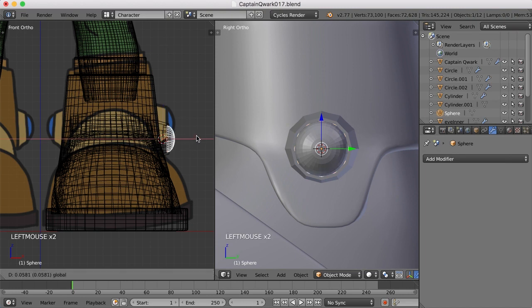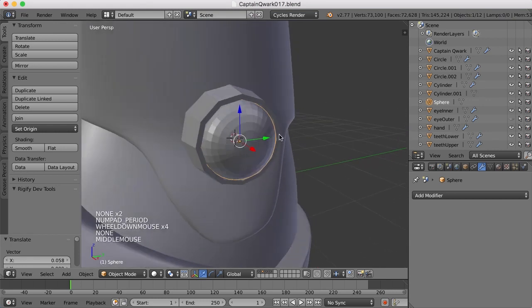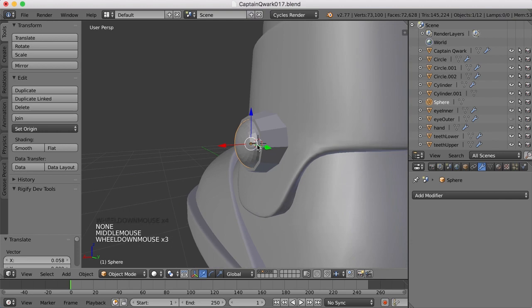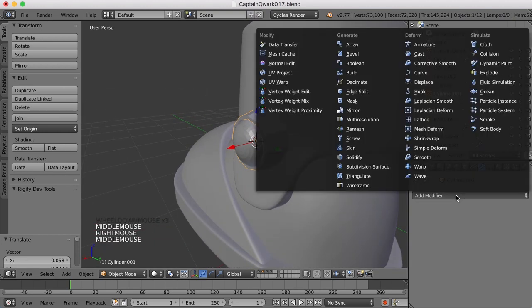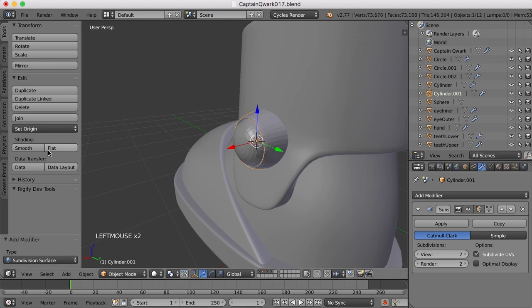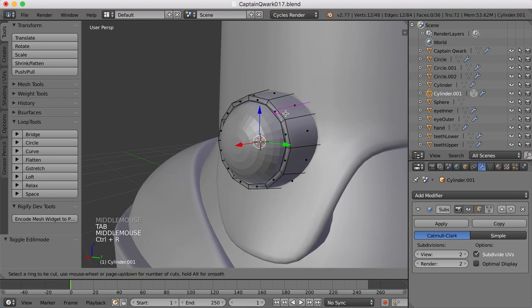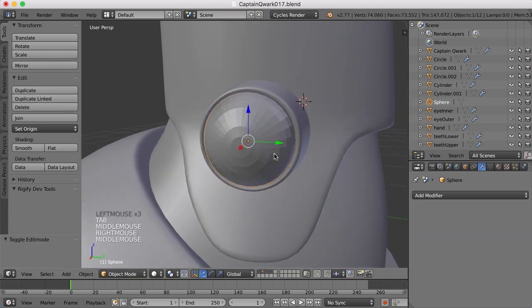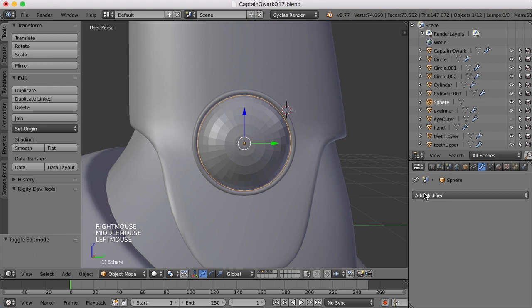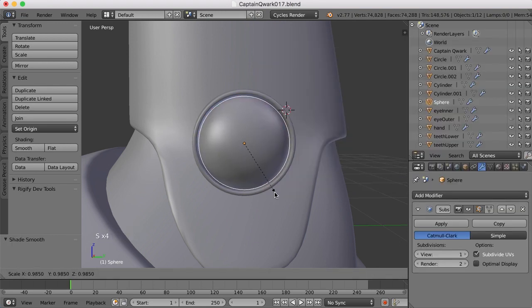Let's go back to the default view and I'll zoom in, and let's try and add subdivision surface modifiers for these as well. So I'll begin with this — smooth that a bit, smooth shading — and add a few edge loops here. And now this piece here, let's add one to that as well. Scale that in a bit.